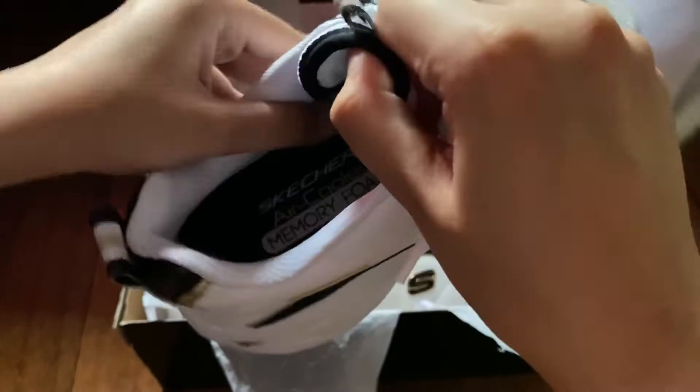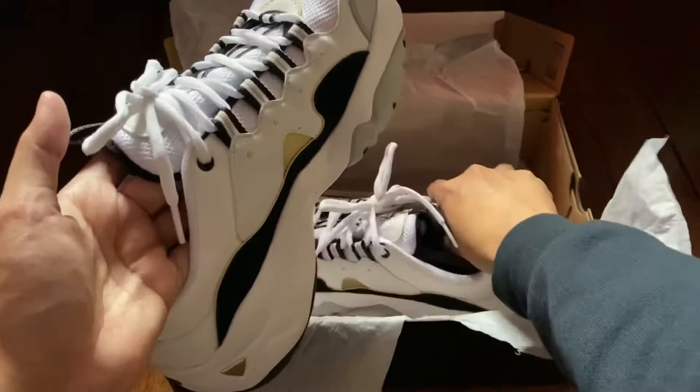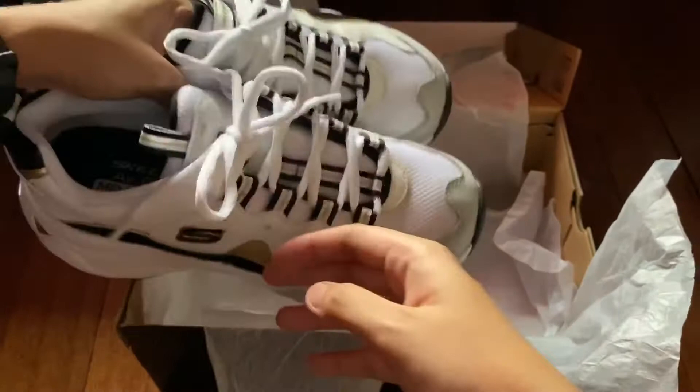I love how the touch of gold makes the whole look premium. The materials used inside are also very soft, so it really won't hurt your feet. This is an extremely comfortable walking shoe and a lifesaver for sure. I would definitely recommend this for your everyday use.